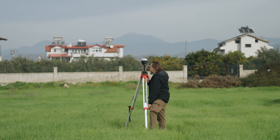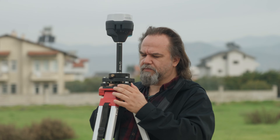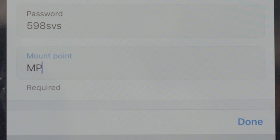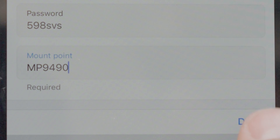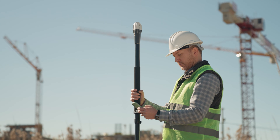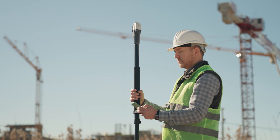Place your base station and set its position. Configure your base station to output connections to MLID Castor, and configure correction input on your rover.